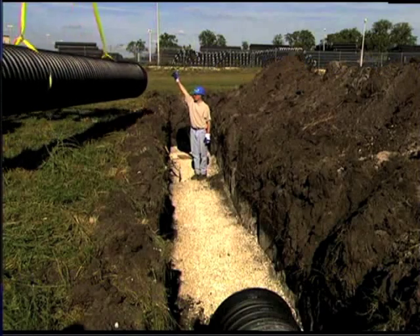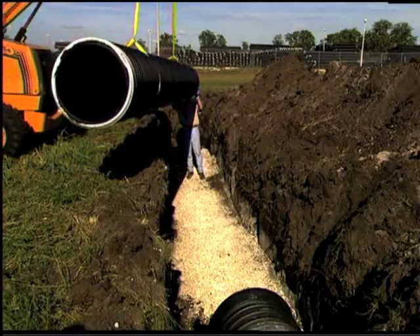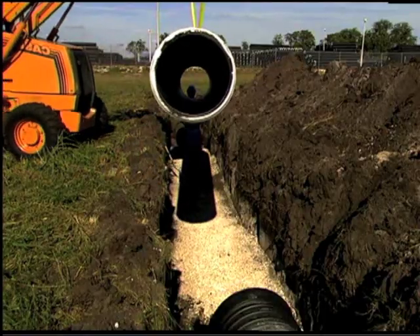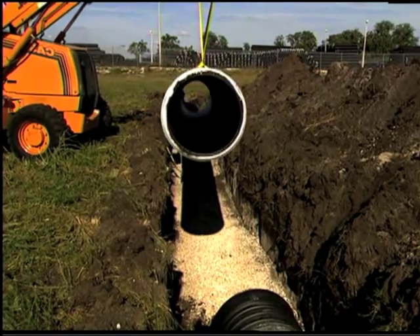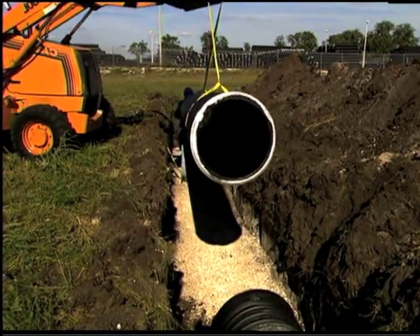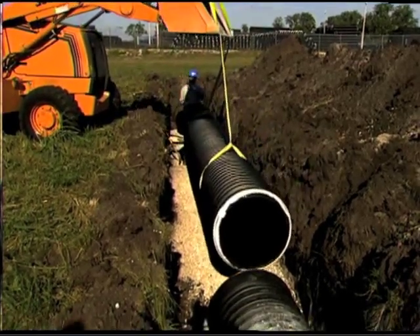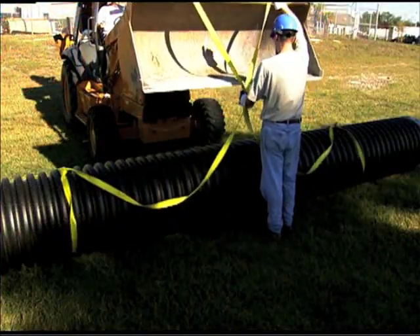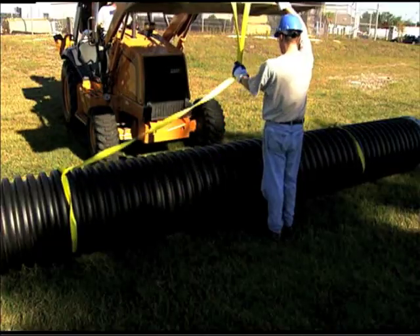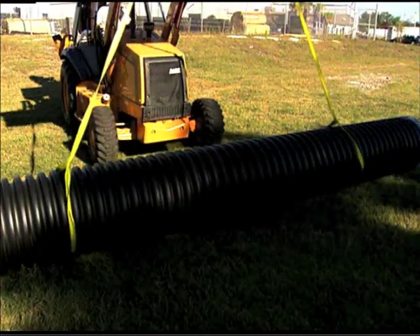First, the pipe should be lowered into the trench either by hand or by nylon sling for larger diameters. Two workers should be able to handle 18 inch or smaller pipe. 24 inch and 30 inch pipe can be lifted with a single nylon strap. 36 inch and larger pipes should be lifted with two nylon straps attached 10 feet apart to provide additional stability and support.